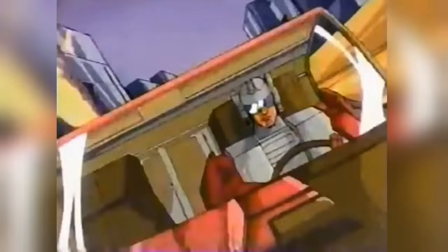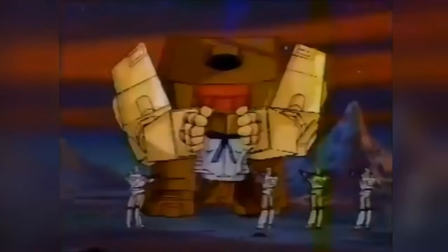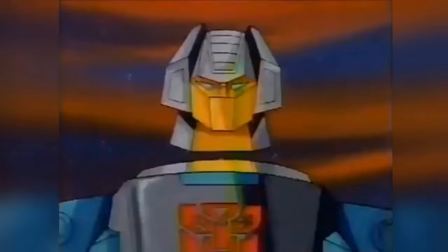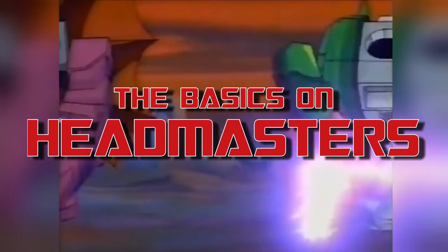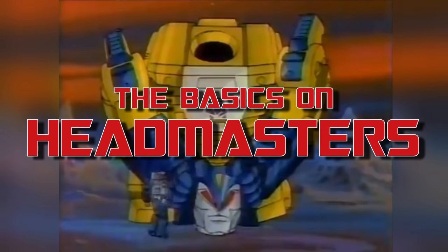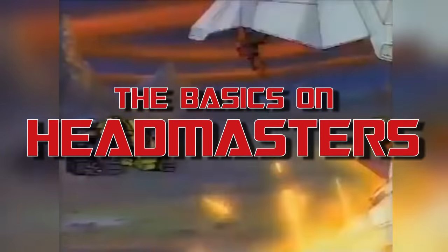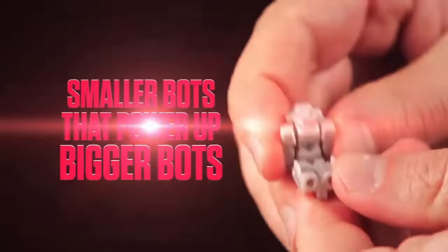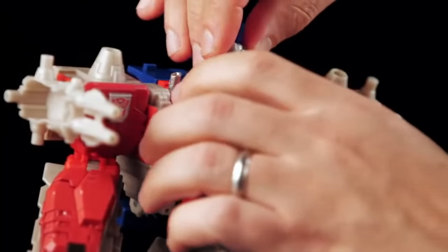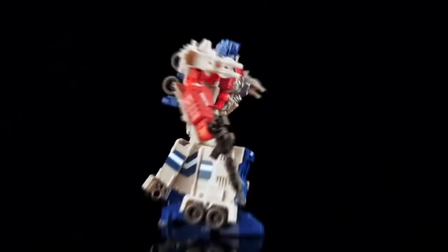In 1987, the original Transformers toyline underwent a shift in focus. A brand new play pattern was introduced that was at the centre of that year's range of figures – Headmasters. This play feature would continue into 1988, inspire several spin-offs, and would go on to be revisited multiple times throughout Transformers history, most prominently in the Titans Return toyline of the last year. Just in time for the Titans Return cartoon, let's dig into the basics.